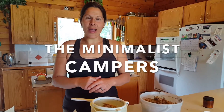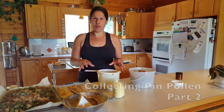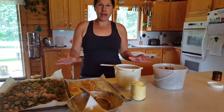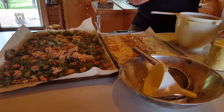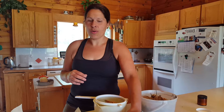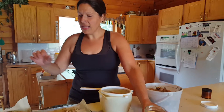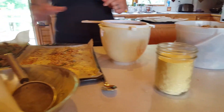Welcome everyone to the Minimalist Campers. We are at part two of pine pollen picking, which is collecting the pollen from the cones. I have all my pine cones that have been drying. After gathering them on night number one a couple of days ago, I left my cones to dry so I can collect again.